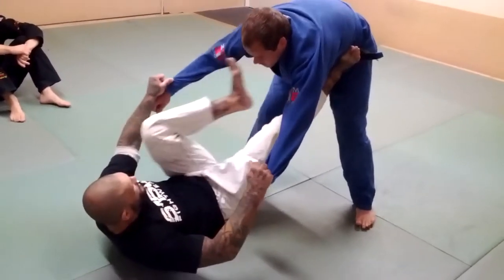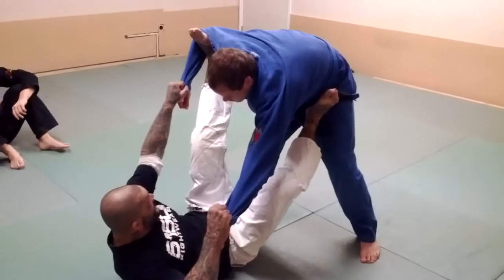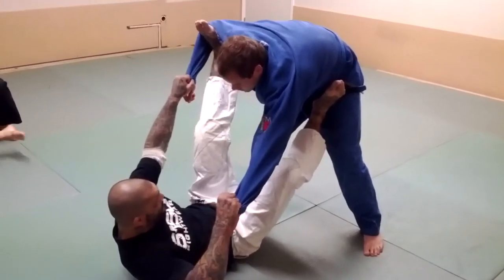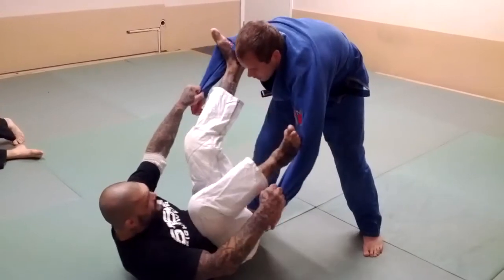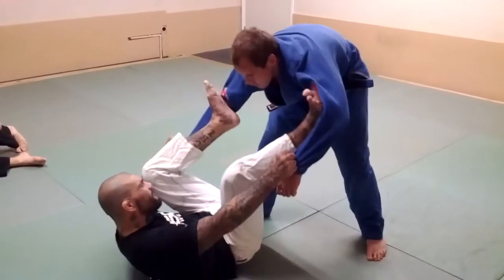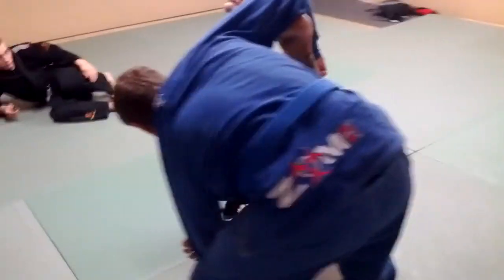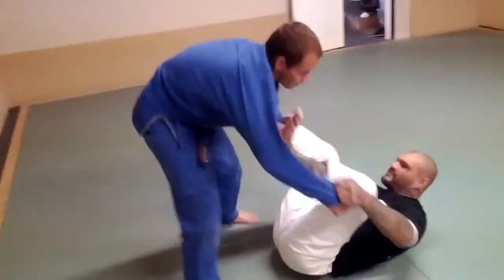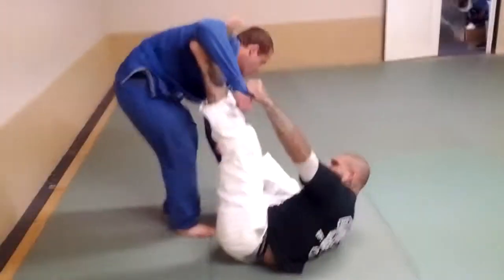Next thing I'm going to do is insert the feet into the spider guard position. Now from here, I extend. If he walks around, I walk around and extend the hooks. Whatever side he comes to, the opposite leg is going to extend. So here, this leg extends. He comes this way, this leg extends.